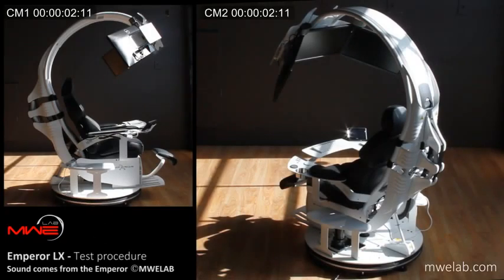Welcome to the self-test procedure of the Emperor LX from MWE Lab. Please keep clear while the Emperor moves. This version of the Emperor LX is equipped with three 24-inch monitors connected to a laptop located on the right armrest. This test will begin in 5, 4, 3, 2, 1.